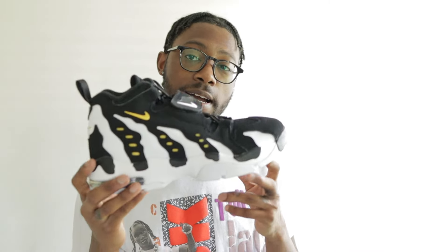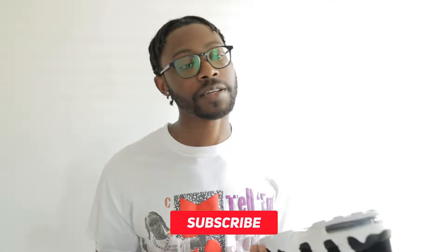I honestly don't remember exactly how much I paid, but I think they retailed at around $160. Hopefully everyone who wanted to cop was able to. I'm happy to have these in my collection. Appreciate you guys watching — leave a like, subscribe if you're new, and leave a comment letting me know if you copped, if you're thinking about it, or if you have any questions. Swaggy T, I'm out!